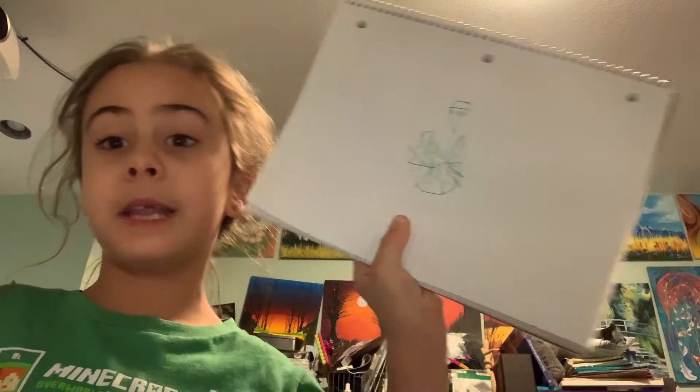Hi everybody, it's me, your favorite needs-to-brush-her-hair YouTuber. Today we will be continuing on this drawing. If you haven't done part one, go check it out and come back. You ain't going to miss anything because you can pause your video. Anyway, let's get started.